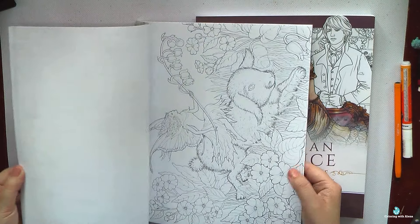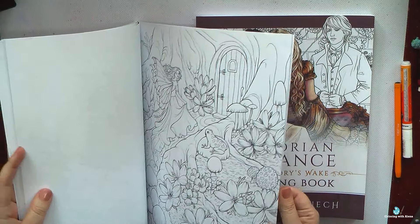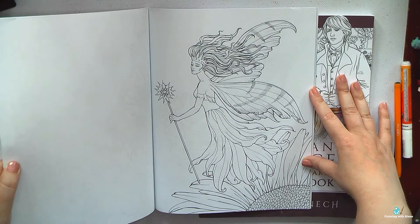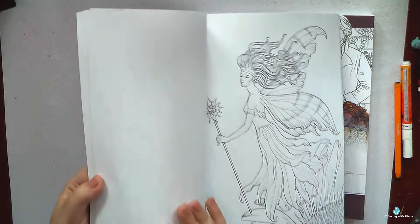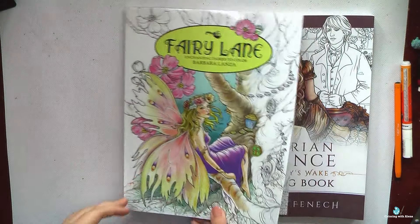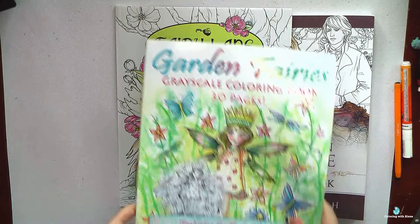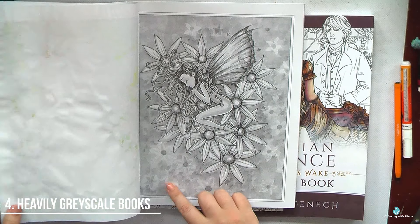The next complaint is again about paper. In this book the paper is thin, soft, and with a very strange tooth, so I still don't know how it's possible to cover big areas, especially like backgrounds. It's not so bad when we have detailed pictures, but if we have images where we need to cover the background and we can't use Neocolors, watercolors, or even acrylic paints, that's a huge problem. Soft and thin paper with strange tooth is also not my thing.